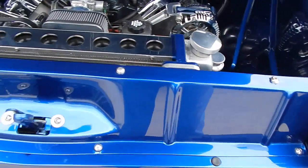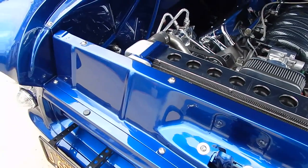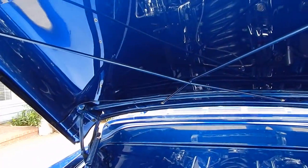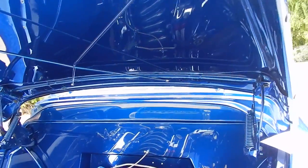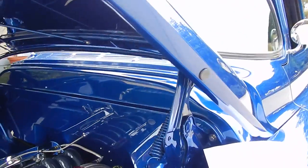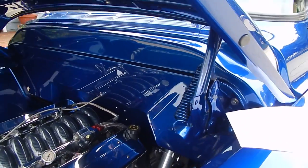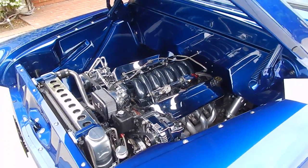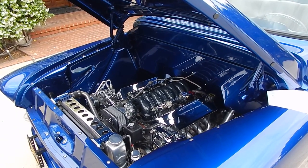It's professionally painted — SoCal Paintworks here in Santee, California did the entire paint job on this truck. Very nicely done LS conversion. Sits between the rails nice and low.